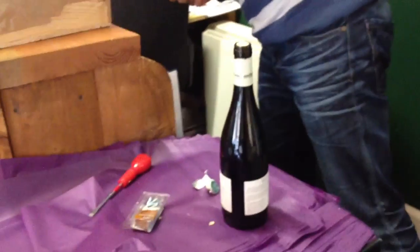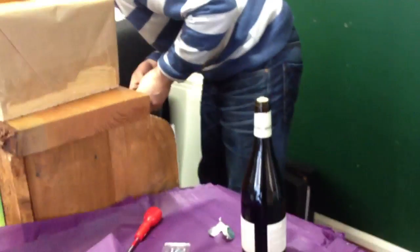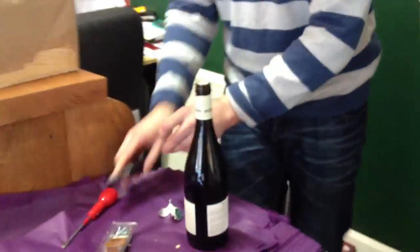Where do I go? To the DIY store now, or to the corkscrew store? I can't go back to the VW card and ask if they have it. So, if you want to open a bottle, you need a good screw!